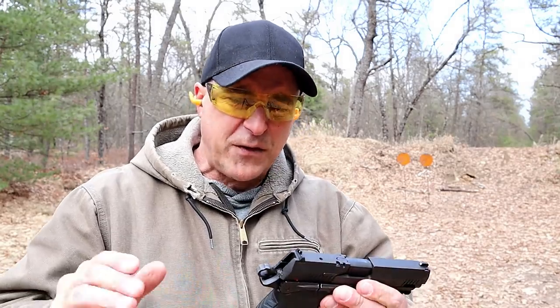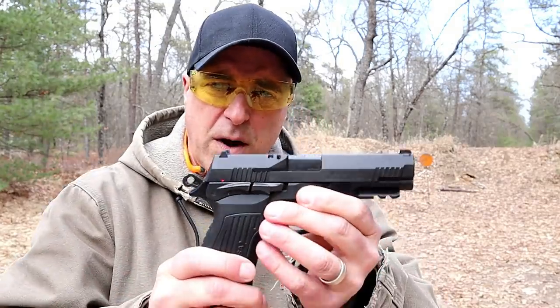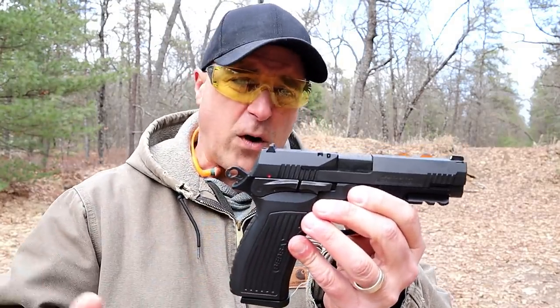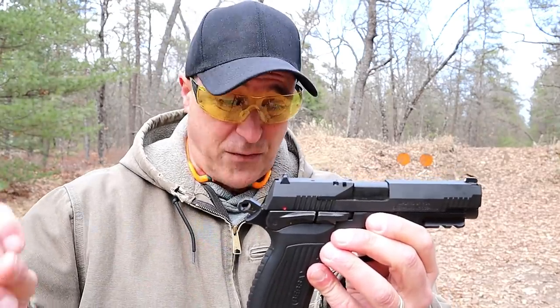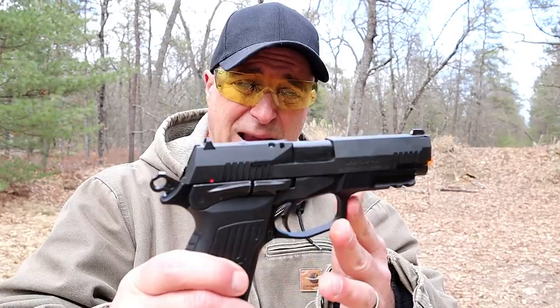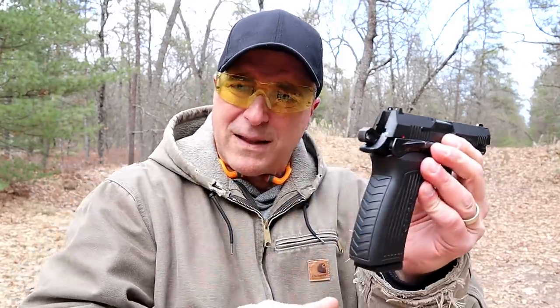Hey there friends, thanks for checking in. There is a gun that I am super impressed with — actually there are several — but I really like this one because it is feature loaded and it just offers so much for the money. You can pick it up for under four hundred dollars, anywhere between 360 and 390 is what I saw. It's a Bursa TPR9, it's got a four and a quarter inch barrel.